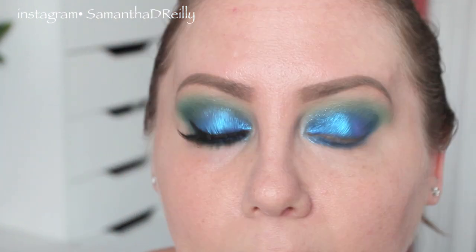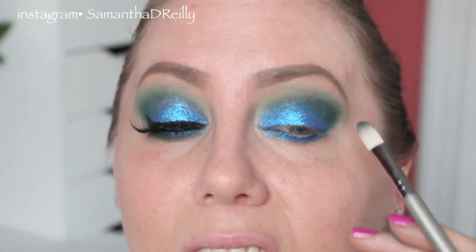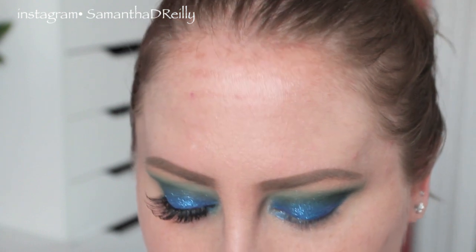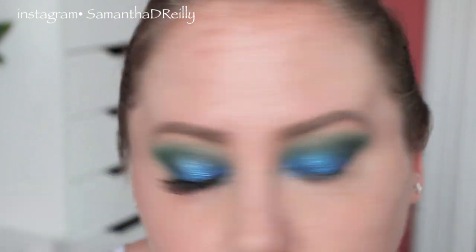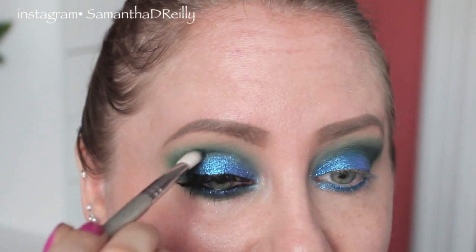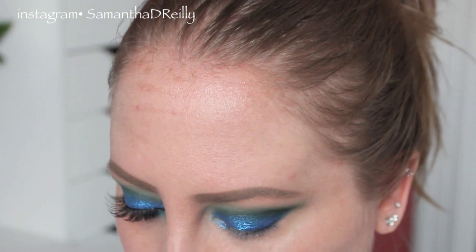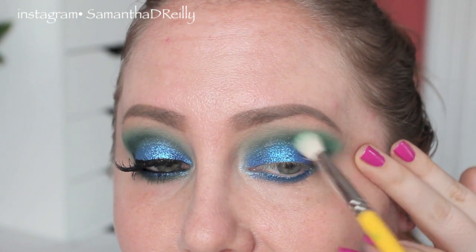Now I'm going to take that dark green again and go over the edges of where we just put that eyeshadow. The eyeshadow is concentrating to this little part right here — don't worry if that happens because it's happening to me too. So what I'm going to do is make the other side match. I'm going to concentrate that dark green right in here a little bit more on this eye to keep it balanced and make this side match this side.